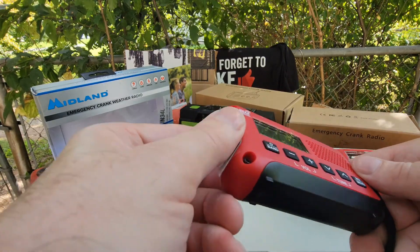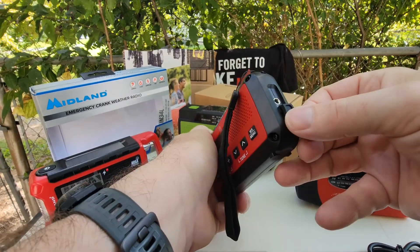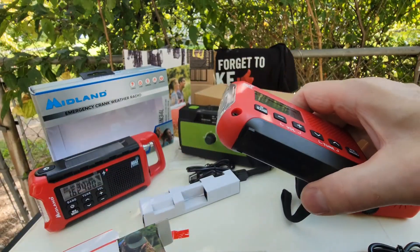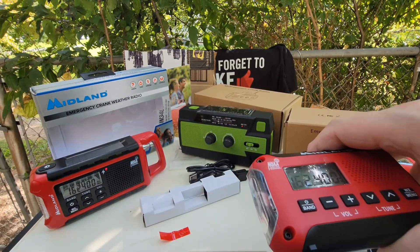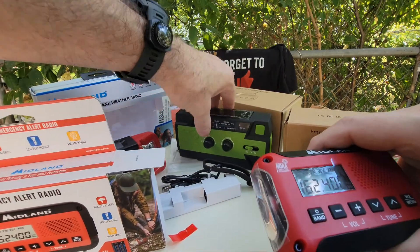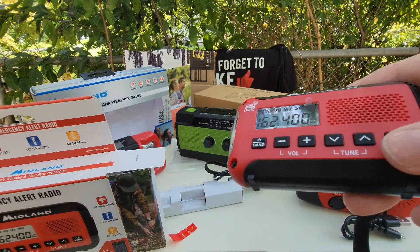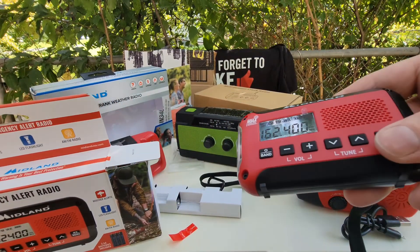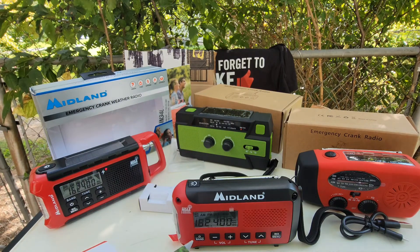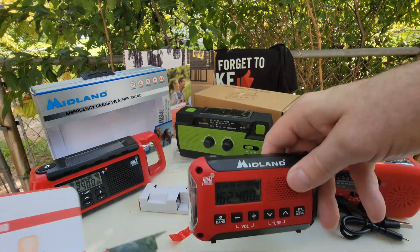If you want something for your bug-out bag, this looks like it'd be pretty light. The only thing is, it doesn't have a phone charger — or does it? There's a charging port. Where is the phone charger? I'm sure it's here somewhere. I think this has a weather band too — right there on the bottom. AM, FM, WX — made by Midland, NOAA. Got the light.